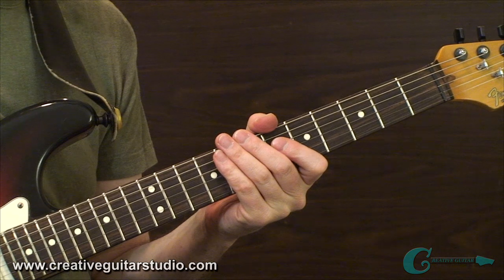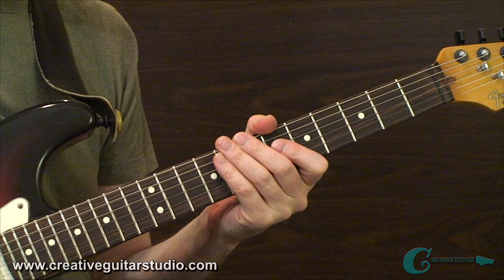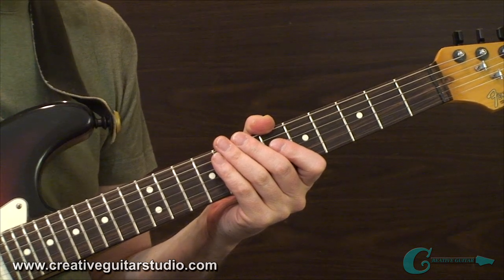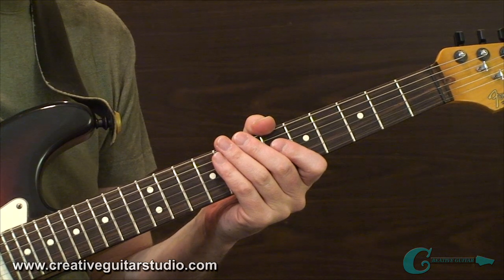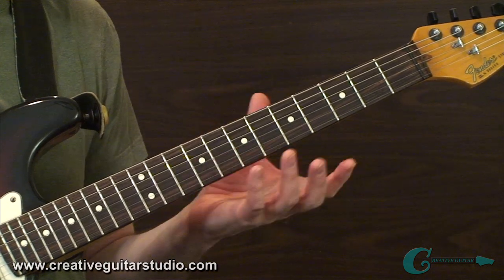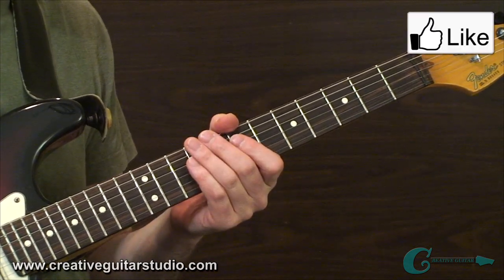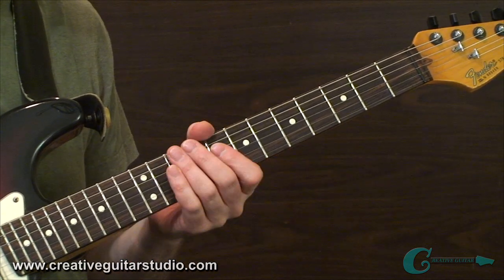That blows past step number one. You've got to understand this stuff — I know this lesson is really about soloing on one string, but this is the foundation of getting started with all soloing. Once we get past this, we can move on to step two: organizing the scale on a single string. Once you've analyzed and established the key signature, you know the tonality — whether it's major or minor — and all you have to do next is lay the scale out on the guitar neck on the single string you're going to focus on for your solo.